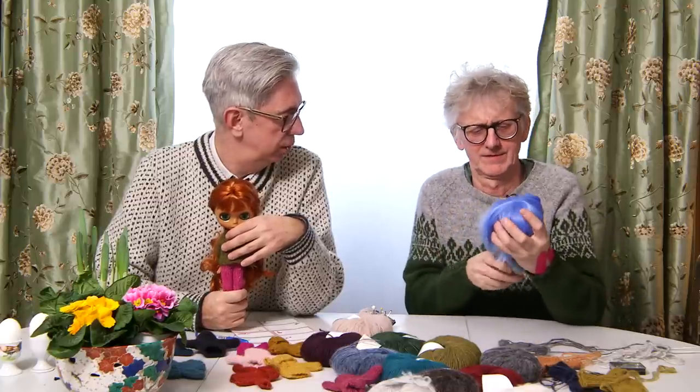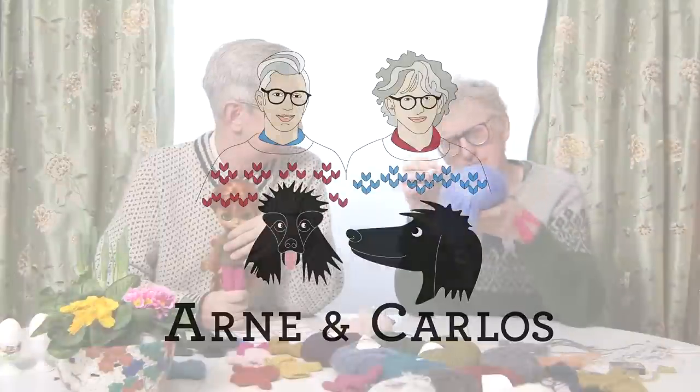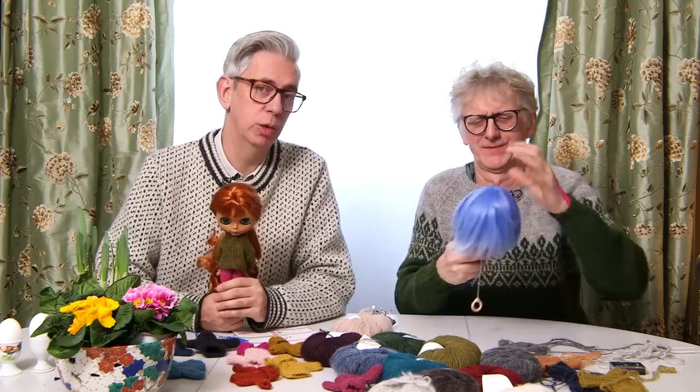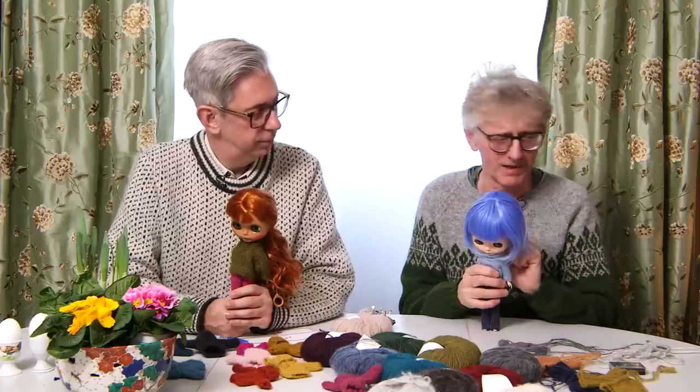Are you ready with that wig? Soon, soon! Because this girl has a lot of blue sweater and blue eyes right now, so she needs blue hair. So while Arne puts the wig on, let me do the introduction. Hi everyone and welcome to our YouTube channel. We are, as always, your hosts Arne and Carlos. Today we've got our friends with us — the two Blithe dolls, our new best friends. They both have new sweaters. They're kind of hard to put a wig on because they have all this hair, but we have wigs — we have a blue one, a white one, and a red one. This is my favorite, actually. I love that blue wig, but it is hard to put on.